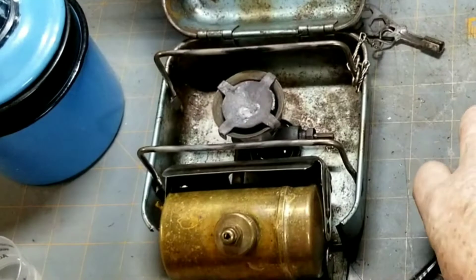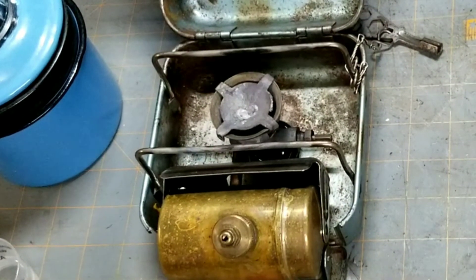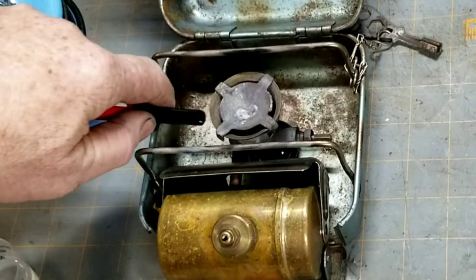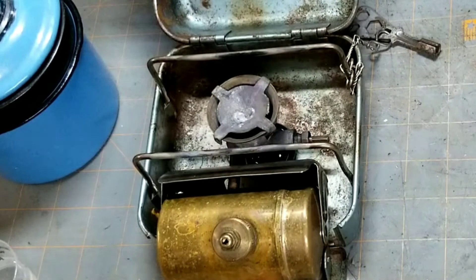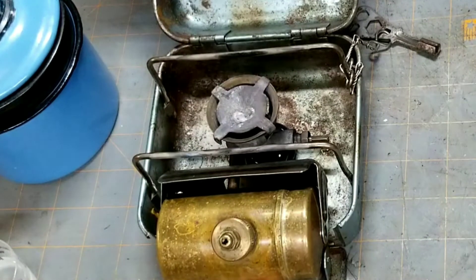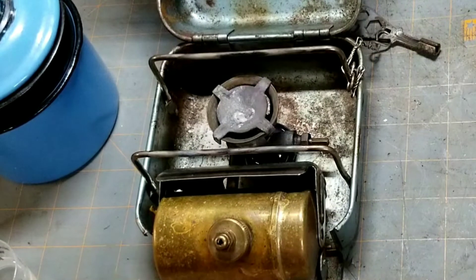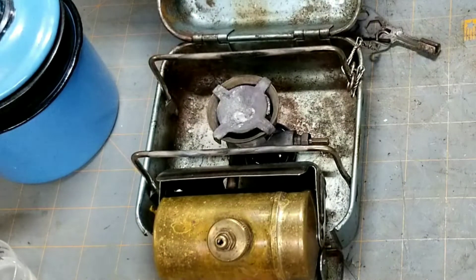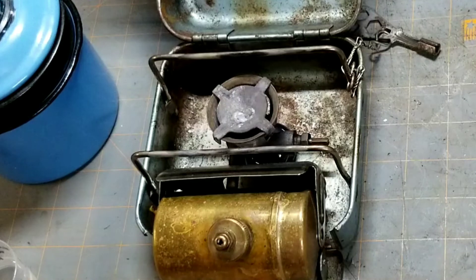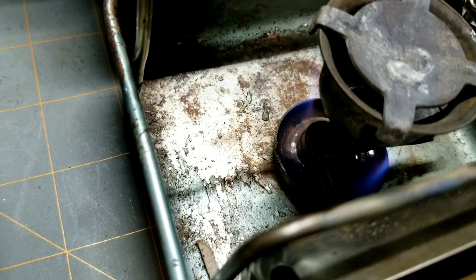I just shot a couple of syringes full of denatured alcohol into the priming pan. Now we can light it. You won't be able to see that priming until it gets really warm, and you might be able to see a little red from residue and tarnish and stuff burning from the brass. Get the camera down there fairly close and you can see it — beautiful blue flame.